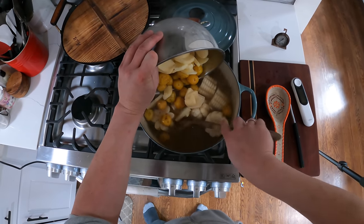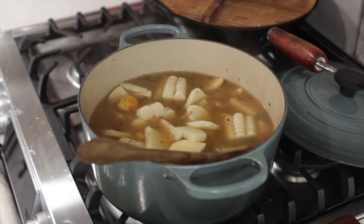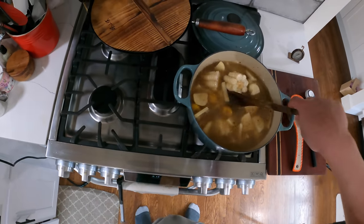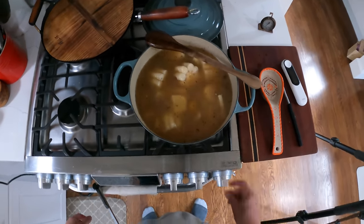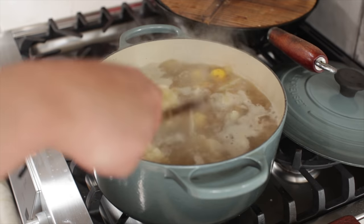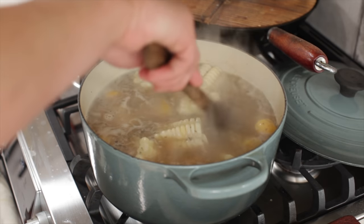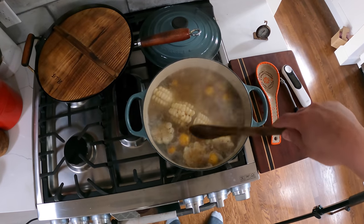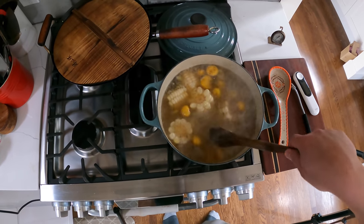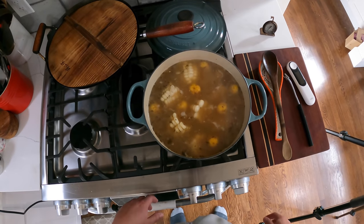Now here comes the real hard part — put all the potatoes and the corn right in. I'll top it up with just a little bit more water. Bring it back up to a simmer. If you're using American sweet corn, don't add it at this point. Turn it down to barely simmering, because this is now going to go for a good two hours or so. You want to cook it until the potatoes are completely broken down — the russet and the papas criollas will break down completely and make a nice rich thick soup.